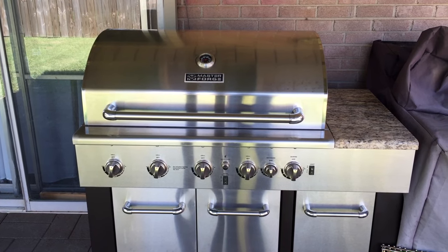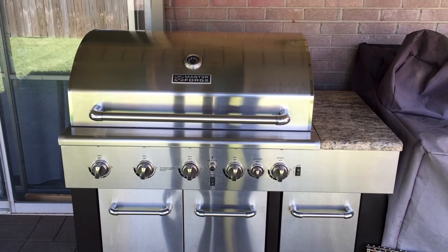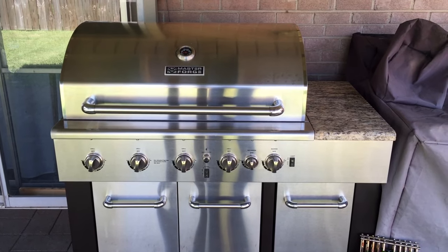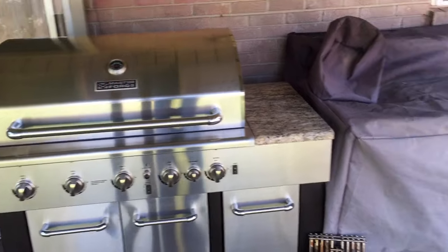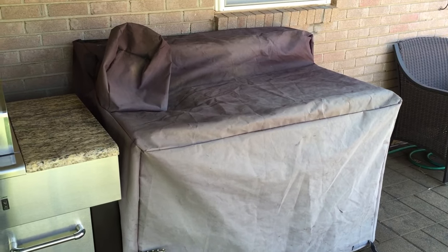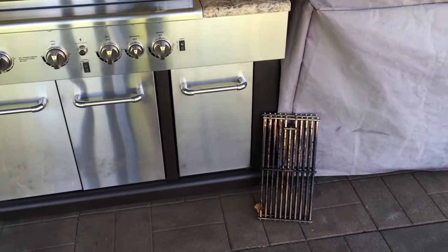You've seen me do a few videos before on my MasterForge modular gas grill, the one you can get at Lowe's. It's got the grill section, a section over here which is covered up with a sink and two burners, and it's also got a refrigerator section.